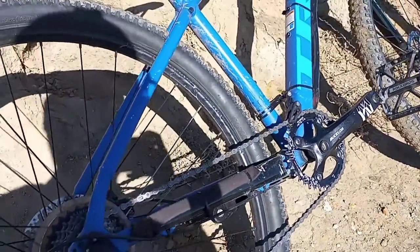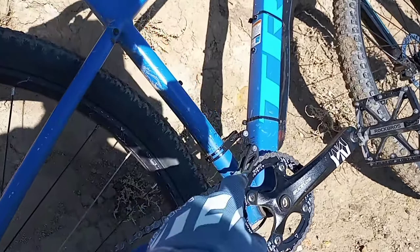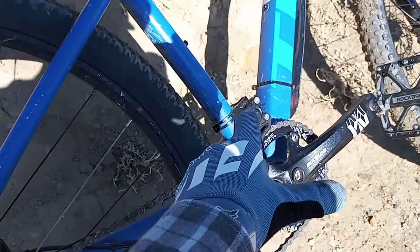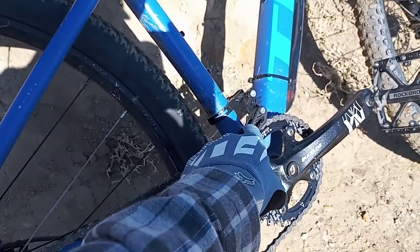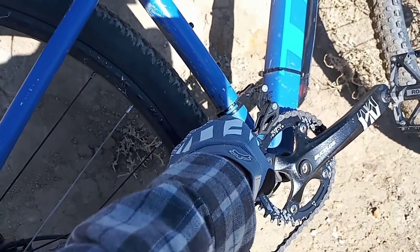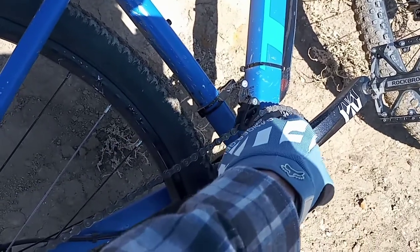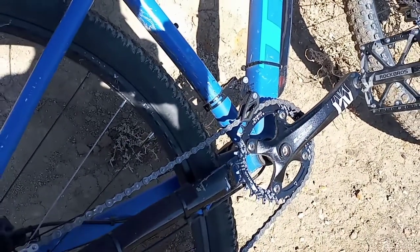In the last video, the 1x7 conversion video, dummy me — since I'm still learning — had the mount on backwards, so it went the opposite way. This has to be pretty much right over the chainring, not behind it. I messed up on that, but now that I've got it dialed in it's working absolutely mint.